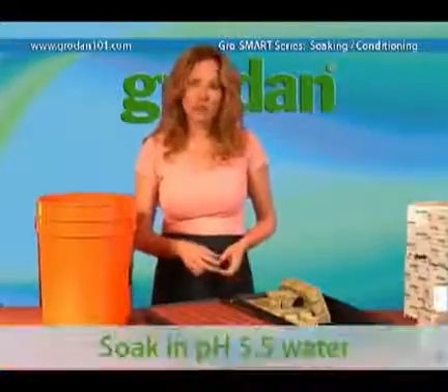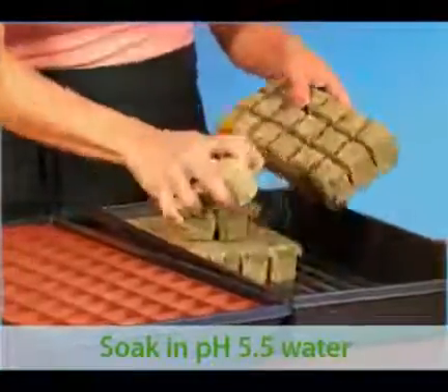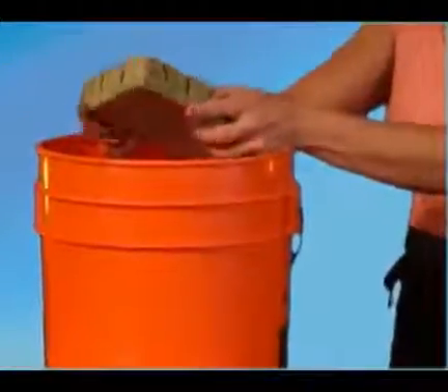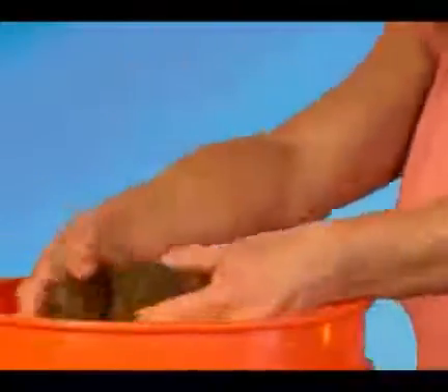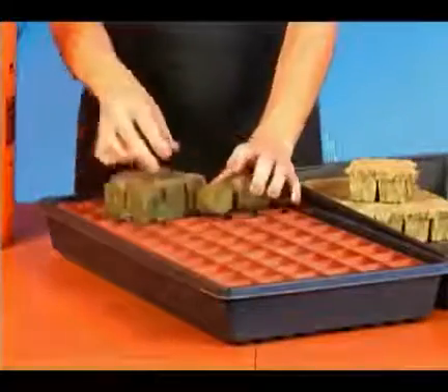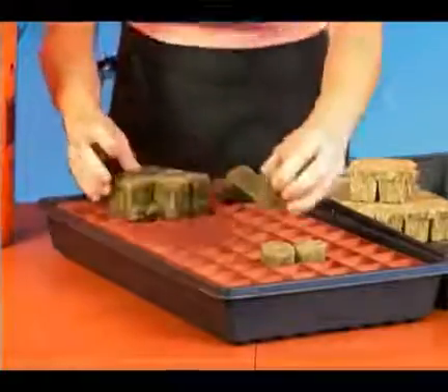Now just drop them into the bin with the pH adjusted water. In a matter of seconds, the plugs will just sink to the bottom. Simply pull them out and put them into your tray and they're ready to use. With these small plugs, there is no need to flush them because the amount of lime inside is minuscule.